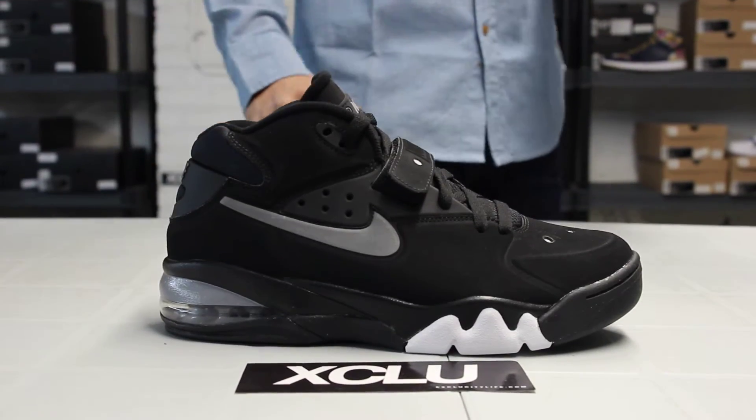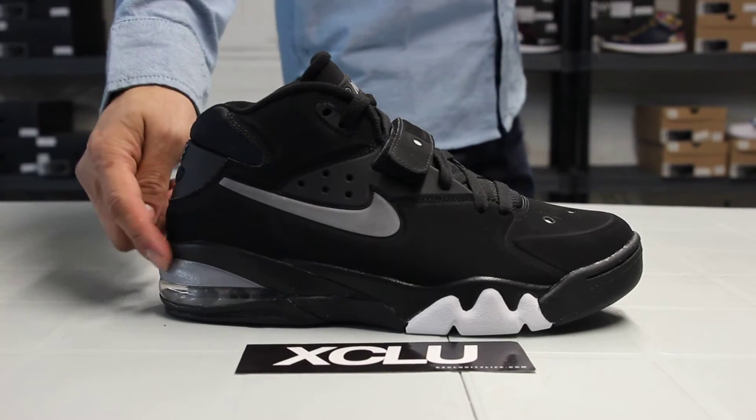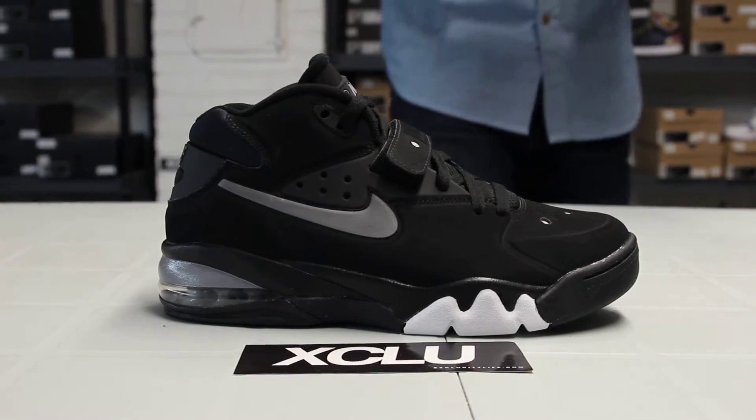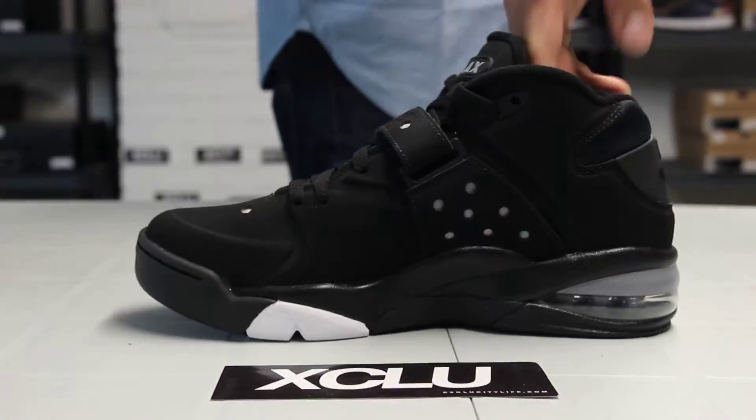Check out the midsole. You got the 180 bag on the back in the gray, and you have following with a little bit of contrast gray right here. Pretty much the rest of the midsole is black, except for the small white part on the lateral side right there and on the inside as well.